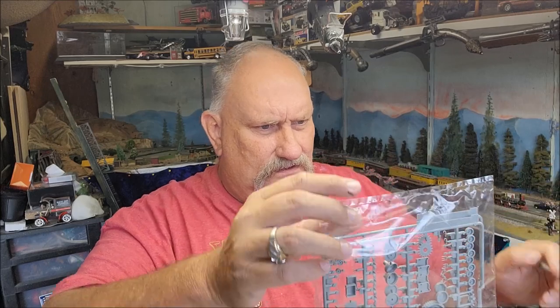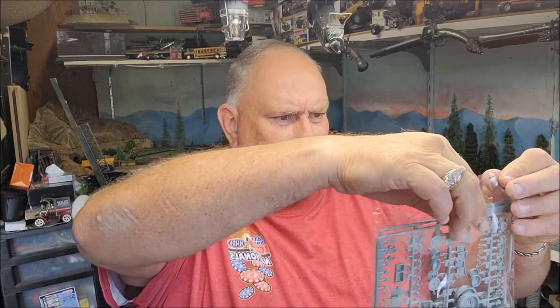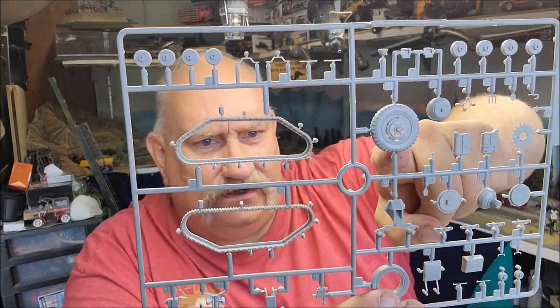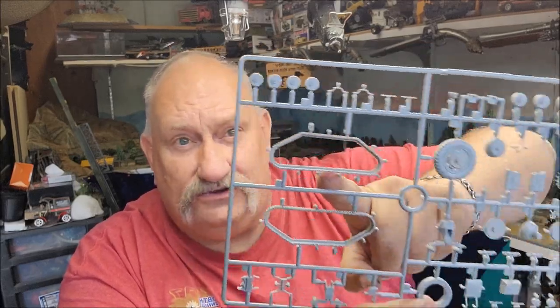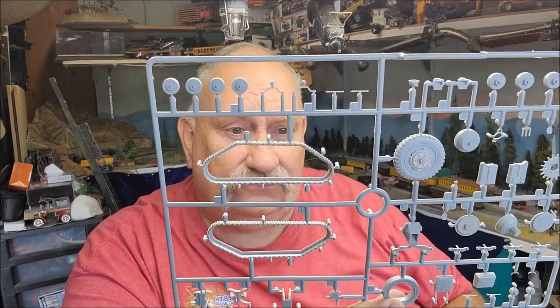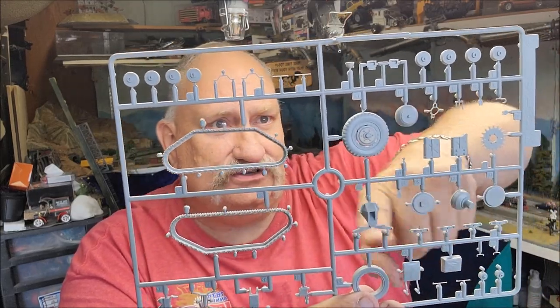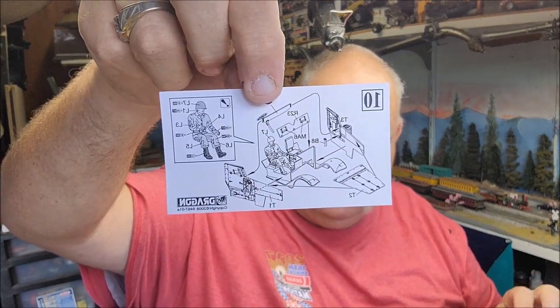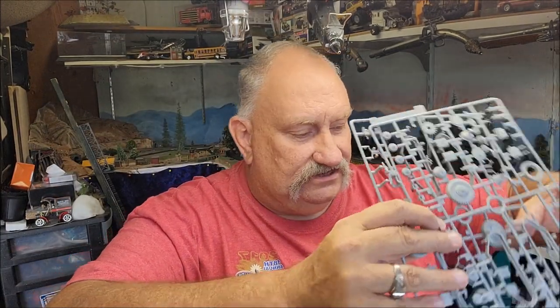Finally we've got the last of the sprues — Sprue D. There are two identical sprues, so we'll just look at one. This has your front tires with a little weight on them, your tracks — which on this kit are hard plastic, one-piece, interesting — and more of your rear suspension parts. One last thing: a sheet showing you how to build the driver and where to place him in the interior.